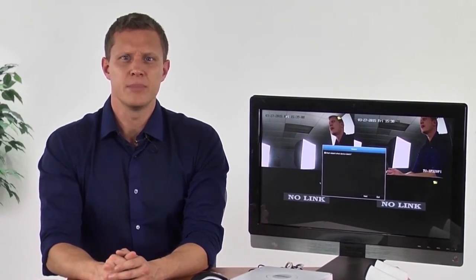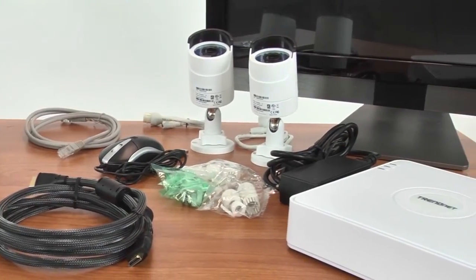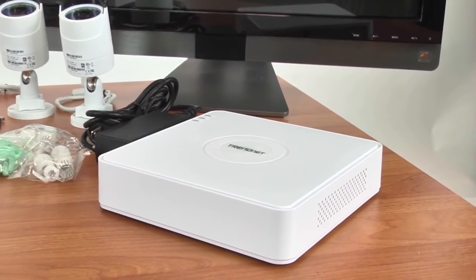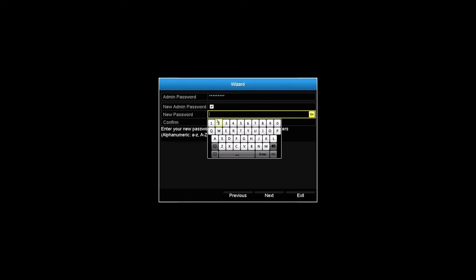Let's go ahead and plug everything in first, then power up the NVR. For the initial setup, we recommend keeping the cameras next to the NVR. Once the setup is complete, they can be installed in their final locations. A setup wizard will appear and prompt you to change the username and password and set the time and date. Let's go do that.